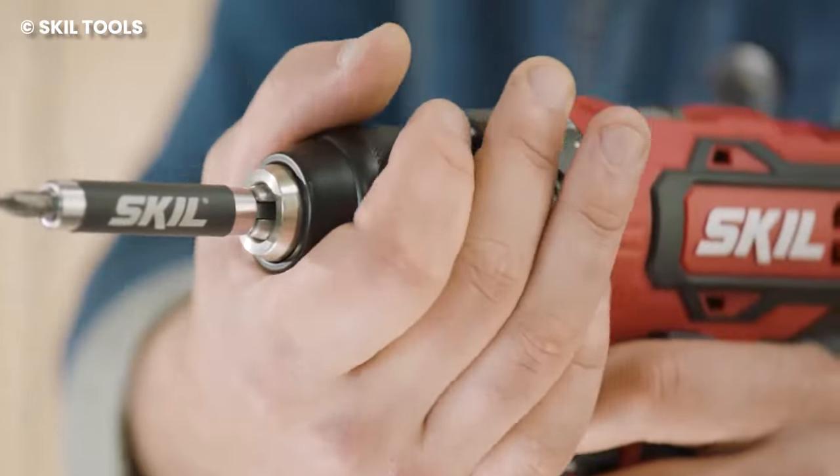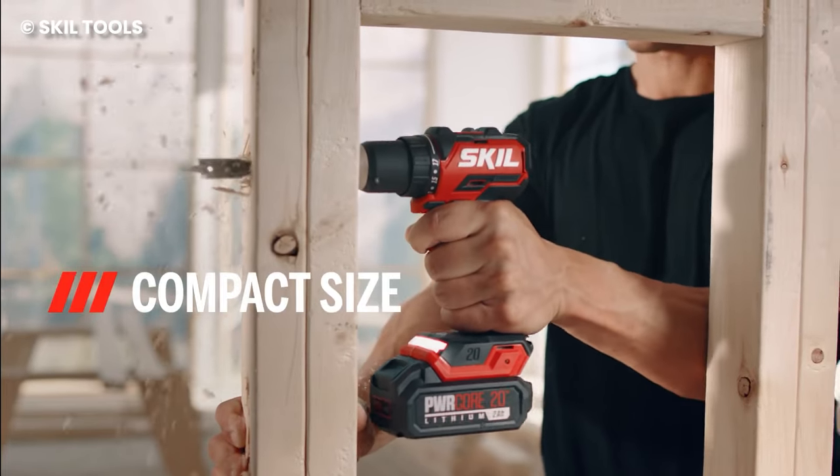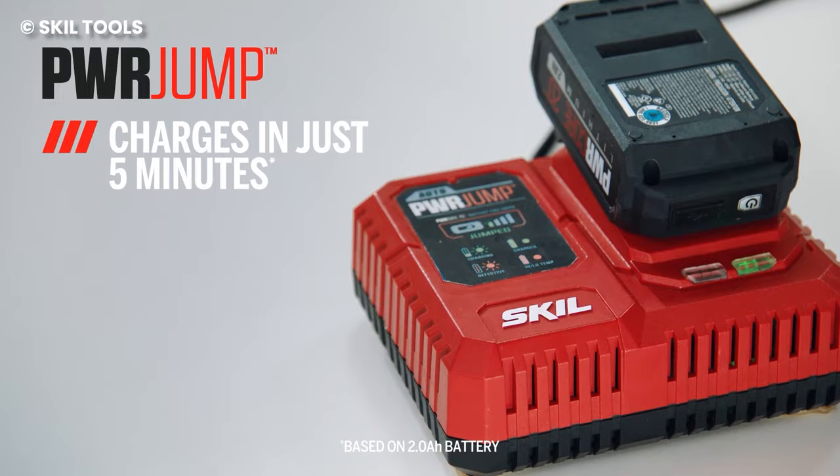It also allows you to work in tight spaces, so instead of having to go manual when you need to reach a tight corner, you can continue to use the drill. It's a great tool for DIYers and even professionals.